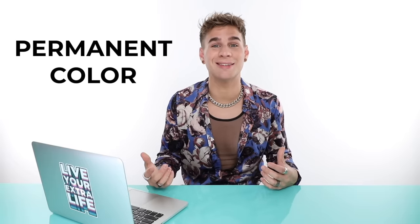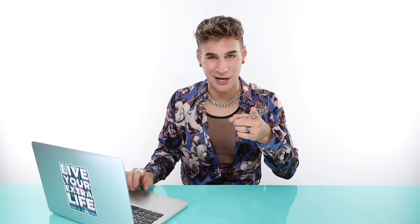Let me go over the very basics of what each different developer does differently. We're going to talk mostly today about two different categories. You can either be doing a permanent color — which is not bleach — or bleach. Anything that doesn't have that white powder involved, that's just color, that's permanent color. With the white powder, that's bleach. And then we'll also talk about toners later. Just know the differences between color and bleach.